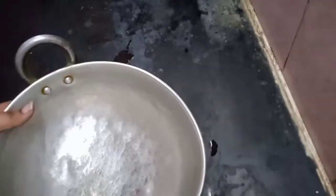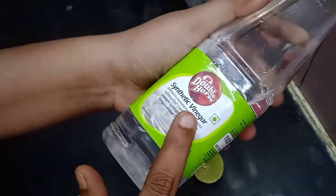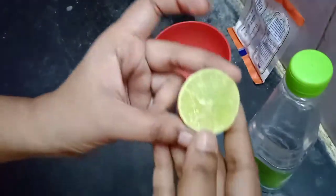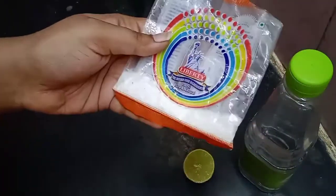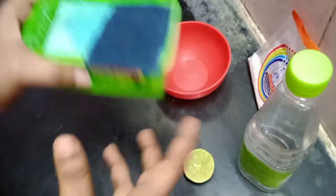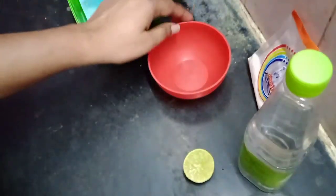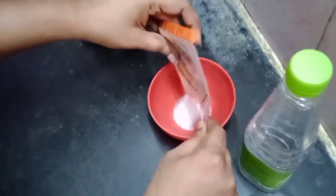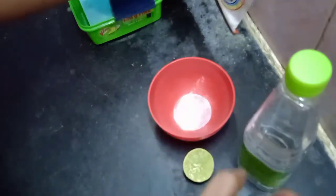We will take the cooking vinegar and we will add half a lemon. It will be easy to use with baking soda. I add lemon and it's full.